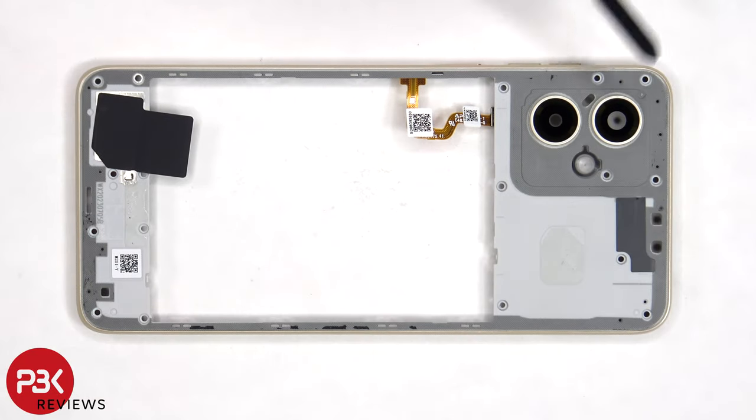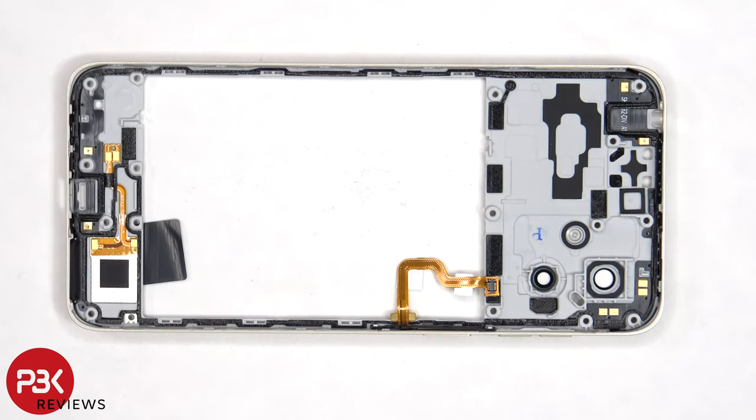The glass camera lens covers can be replaced by applying heat and prying them off, so you don't need to take apart the phone to replace those. There's also some graphite film over the speaker cover. Looking at the other side, we can see multiple antenna flex cables around the back housing.